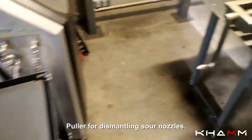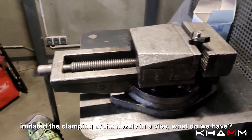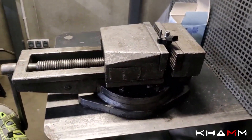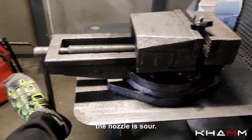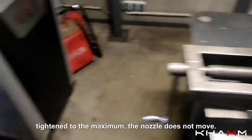This puller is for dismantling sour nozzles, imitating the clamping of the nozzle in a vice. The nozzle is sour — tightened to the maximum, the nozzle does not move.